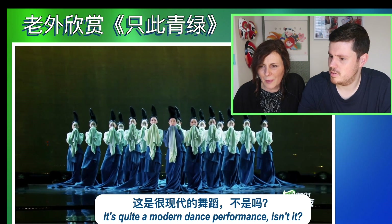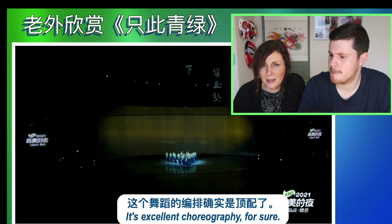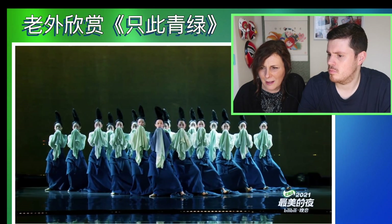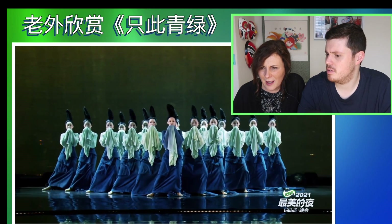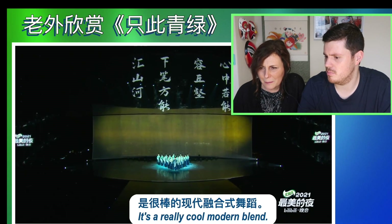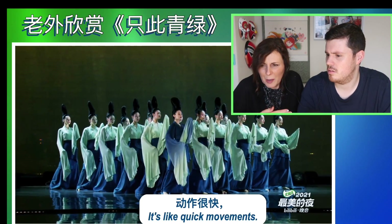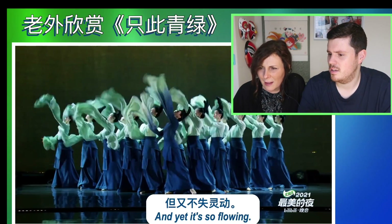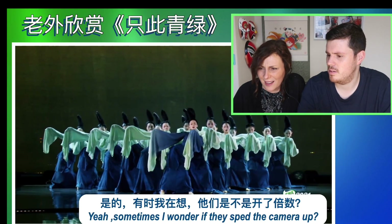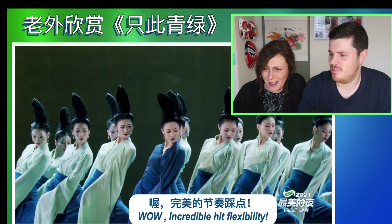It's quite a modern dance performance, isn't it? It's excellent choreography for sure. I mean, it's not ballet, it's not a traditional form of dancing. It's a really cool modern blend. It's like quick movements and yet it's so flowing. Sometimes I wonder if they've sped the camera up. Incredible flexibility.